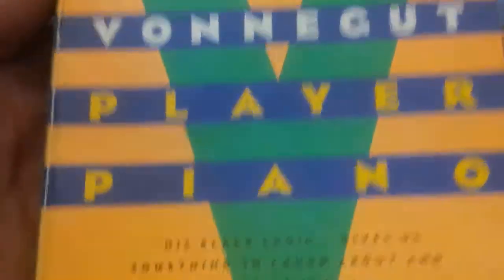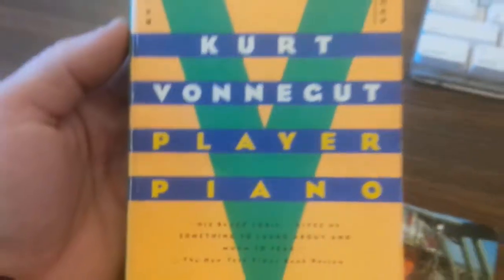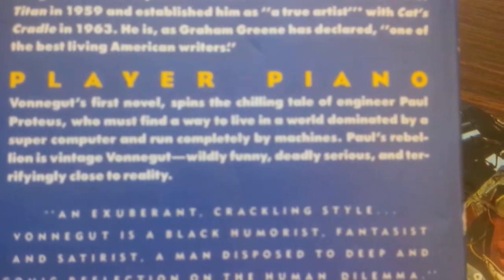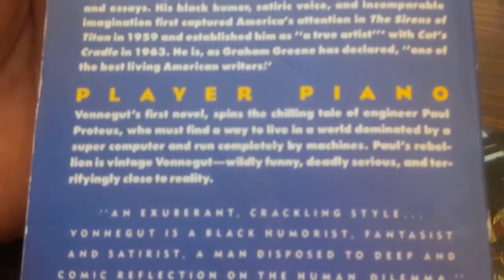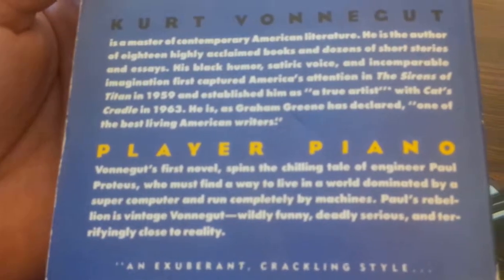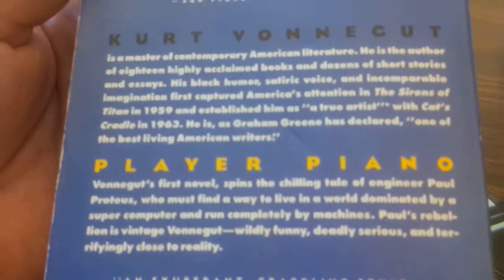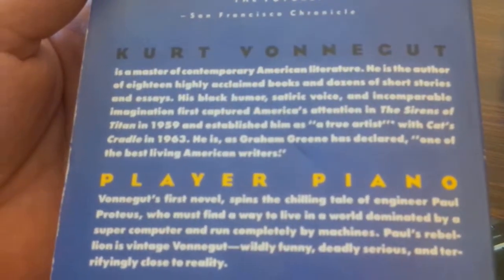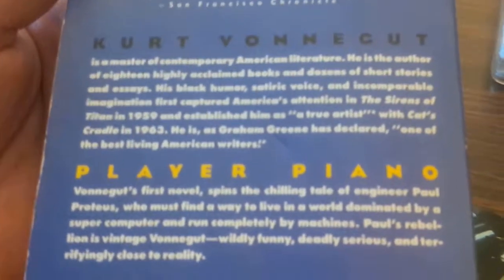This year's holiday read will be Kurt Vonnegut's Player Piano. The back says: Vonnegut's first novel spins the chilling tale of engineer Paul Proteus, who must find a way to live in a world dominated by a supercomputer and run completely by machines. Paul's rebellion is vintage Vonnegut — wildly funny, deadly serious, and terrifyingly close to reality.